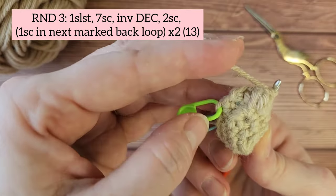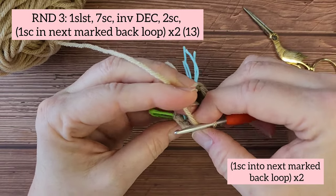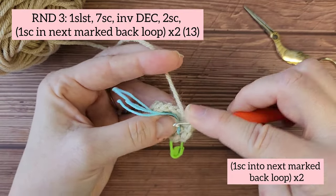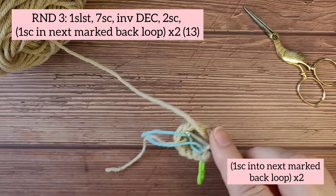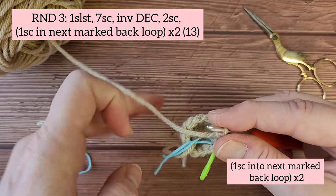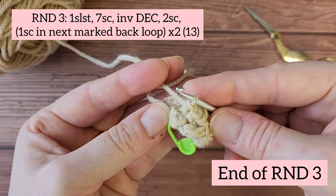Next we're going to be working into the marked back loops. Don't be afraid to bridge that gap by keeping your tension nice and even. Finding the first marked back loop, insert your hook and make one single crochet, then remove the yarn marker. Next work into the second marked back loop, insert your hook, make a single crochet and remove the yarn marker. You've now reached the end of round three.